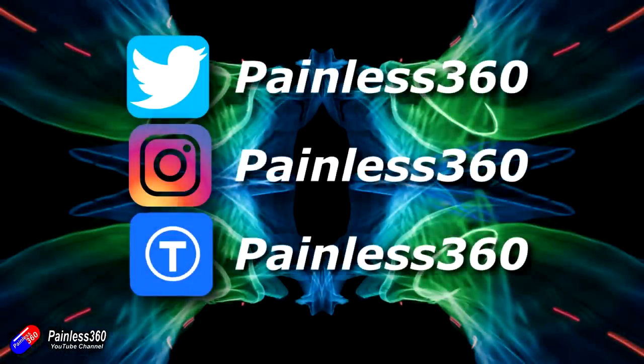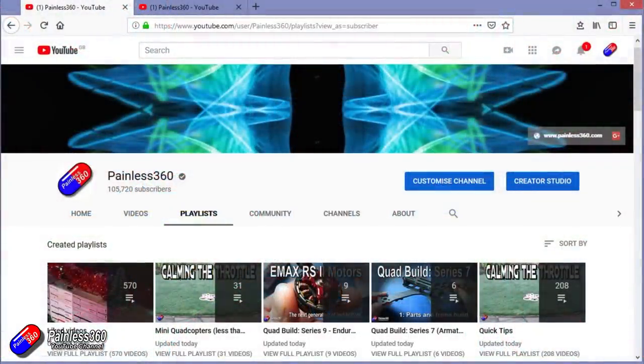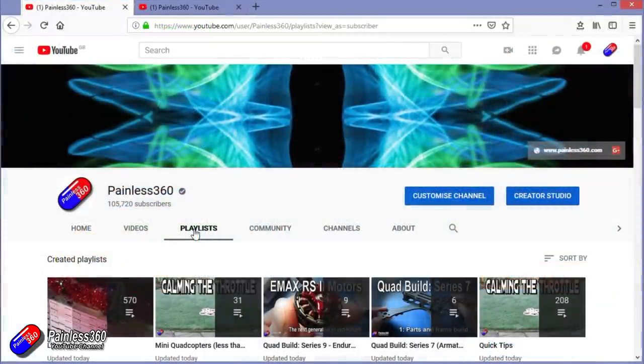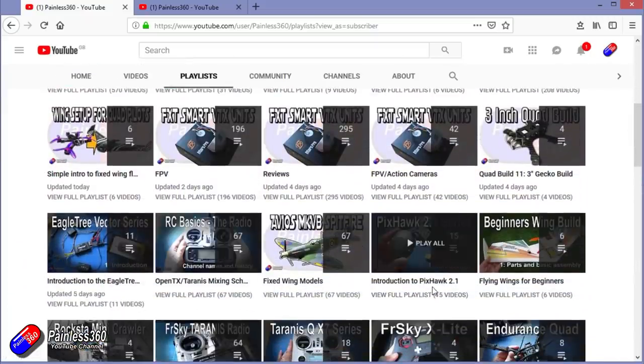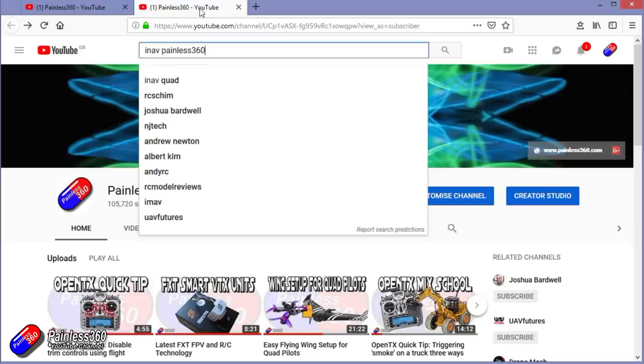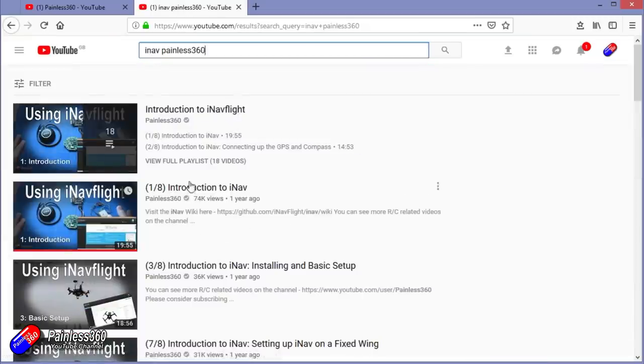Thanks for watching right to the very end. You can find me in all the usual places on social media. If you like the video, hit the subscribe button and the bell notification icon. If you really like what I'm doing, you can become one of my Patreons for direct support, giveaways, and regular updates. Check out the playlists - I organise all my videos into playlists. If it's called 'Introduction to' it's designed to start simply and build on that. If it's called 'For Beginners' it's aimed at people brand new to that part of the hobby. You can also search 'iNav Painless360' on YouTube to find all my videos and playlists. Thanks again for watching and happy flying.